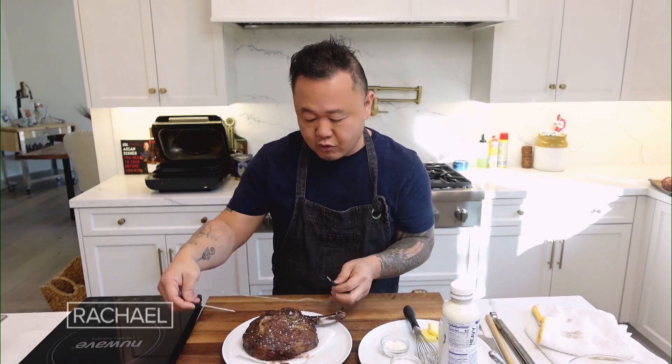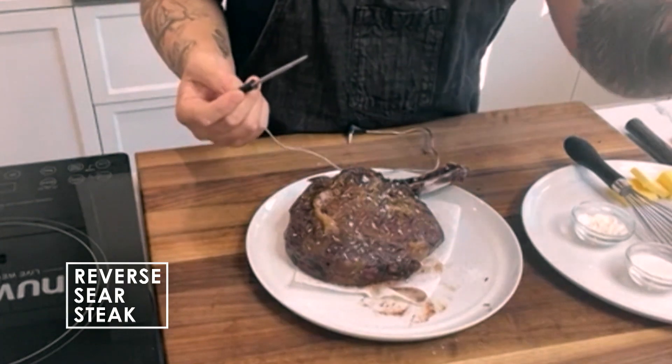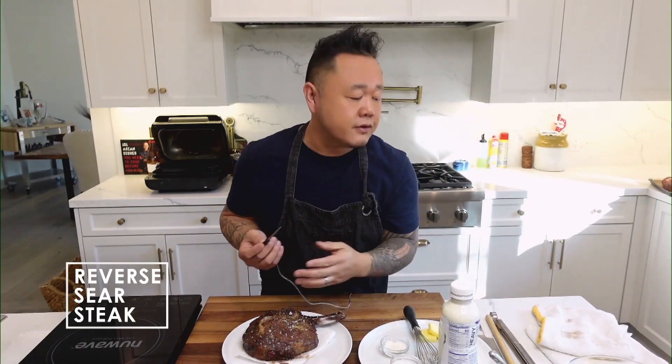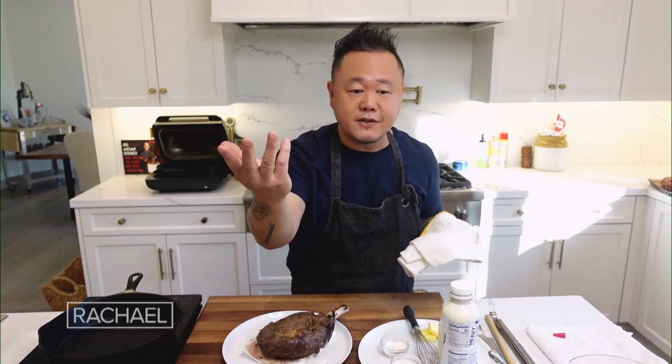What you don't need to do when you reverse sear is rest — you don't need to worry about temperature. If you have an oven with a probe that can monitor while the steak's in there: 125 to 130 is a beautiful medium rare. Every 10 degrees is another doneness, so 140 is medium, 150 is well. You can also hold the steak for an hour or two. So you reverse sear it well before the guests get there and you can actually enjoy a cocktail with them — you're set to go. If you want to cook like a TV celebrity show, this is your deal.